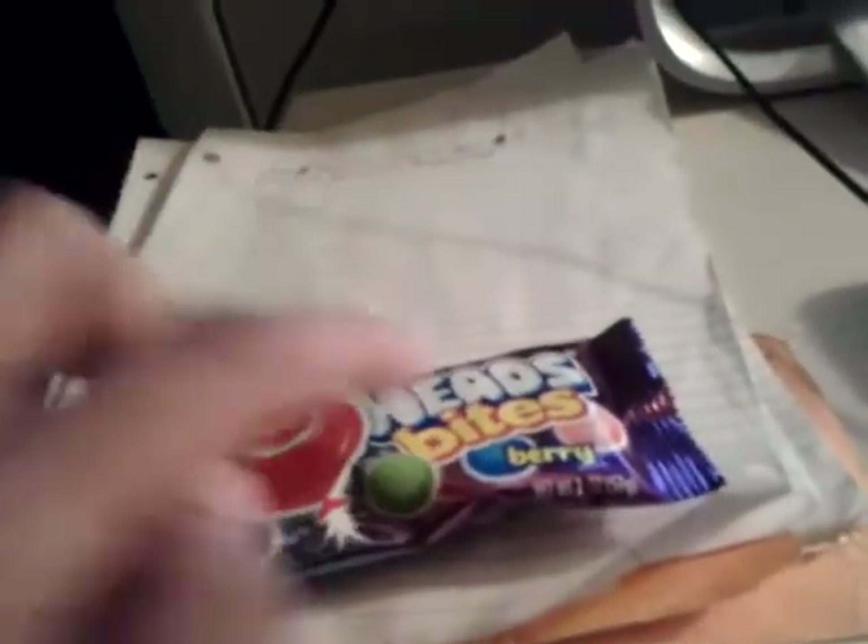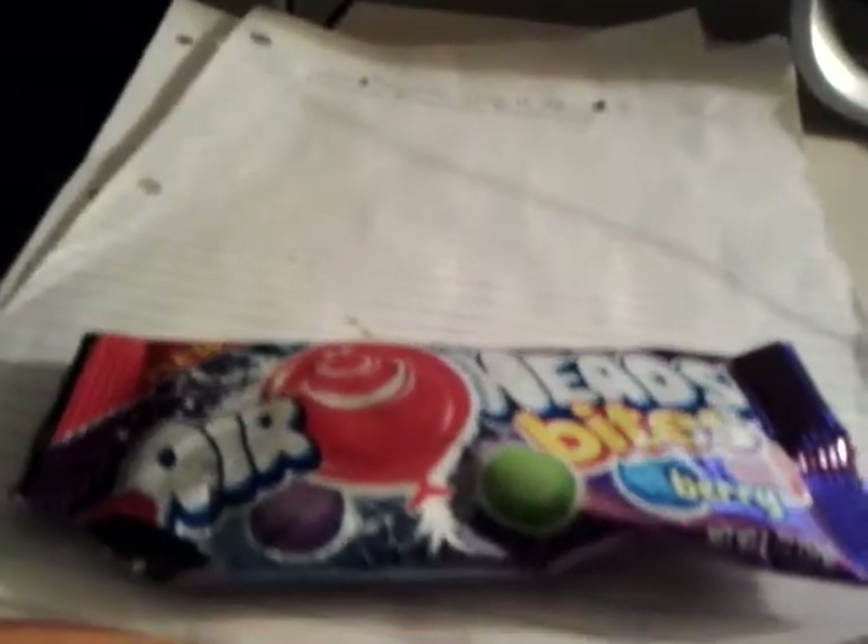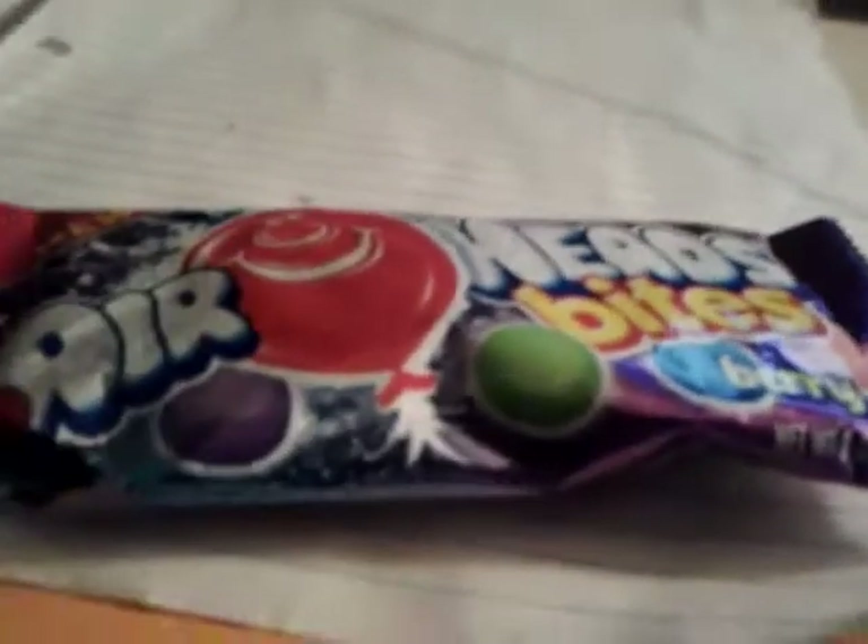Overall, these are pretty good. Airheads Bites Berry — get these, they're a dollar. Go get them! This has been another review. Peace and love, you guys.